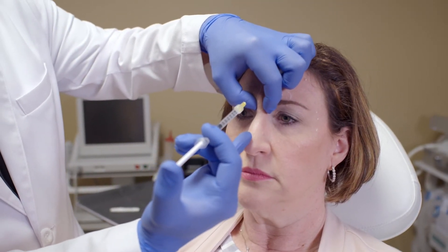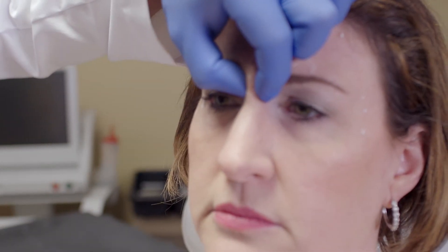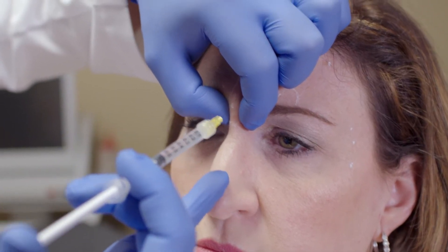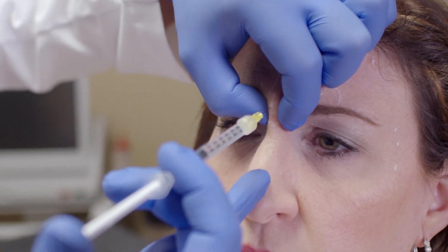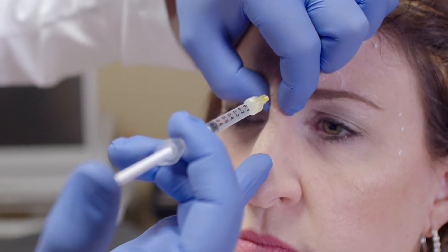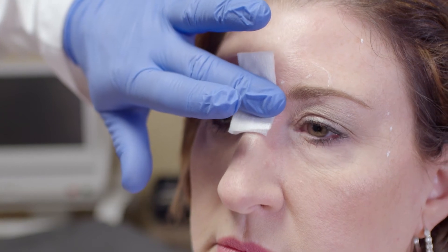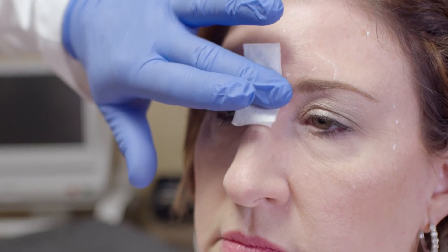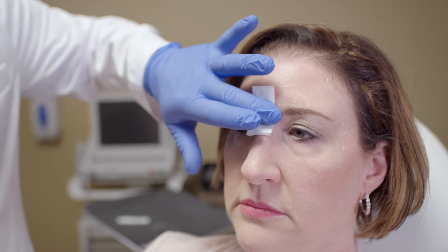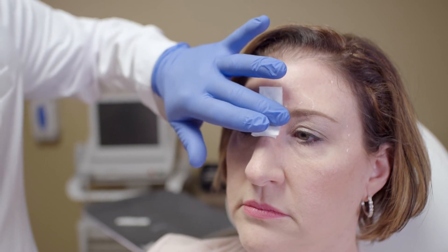Today we're going to be using Dysport, so for these procedures I do like to use a pinch technique. With this technique I'm using my non-injection hand to isolate the procerus here in the central portion. I'm not going to inject through the marks; I'm going to go right below that. This is a fairly deep injection, and for 10 units with the dilution I'm using, that will be 0.05 mls. In my practice I use a 1.5 ml dilution for 300 units of Dysport, which gives me 10 units per 0.05 mls of solution.